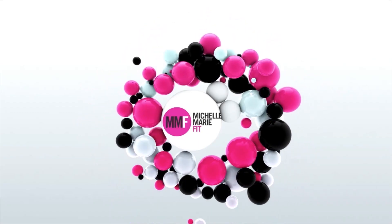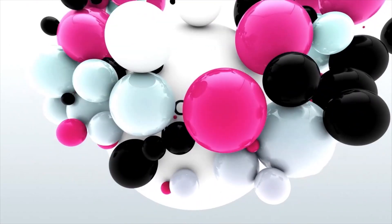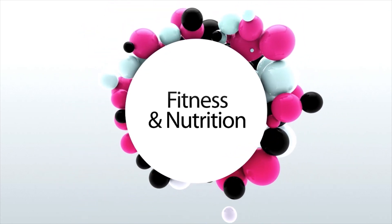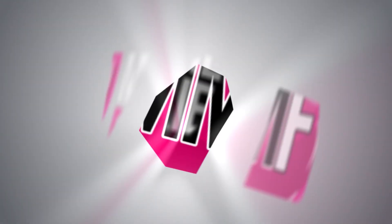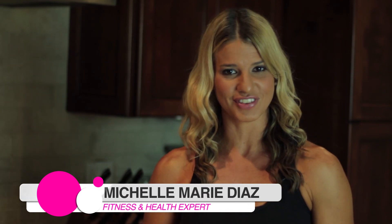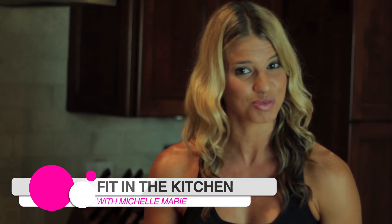Diet food does not have to be bland and boring. It can actually be quite tasty. So if you want to find out what secret ingredients will help you make this happen, check this out. Hey guys, I'm Michelle Marie from MichelleMarieFit.com. Welcome to Fit and Fabulous in the Kitchen with Michelle Marie.